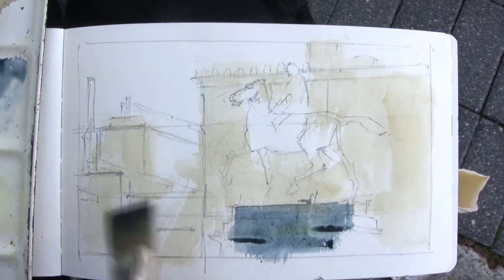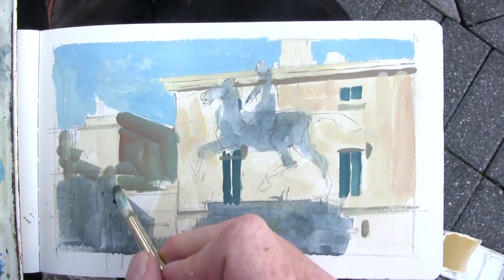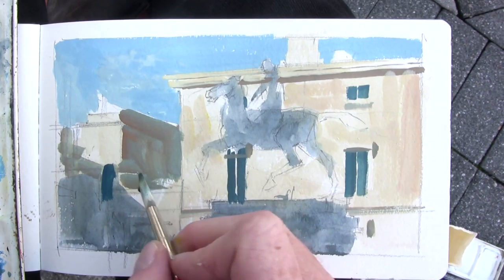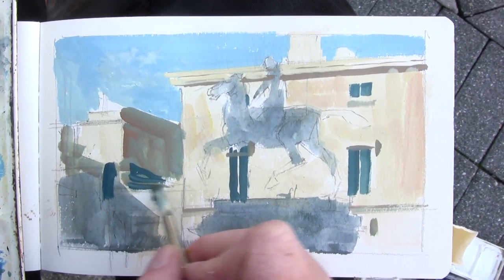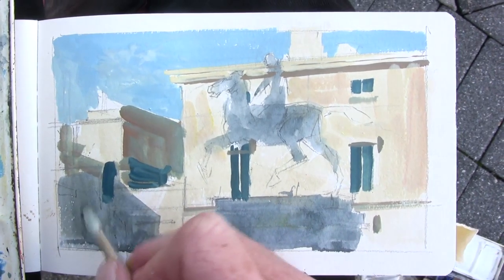You don't have to stay exactly within the lines, and even if the brush is falling apart it doesn't matter. As long as I stay more or less in perspective, the strokes can be fairly loose. I'm just trying to cover some areas and get things set up.